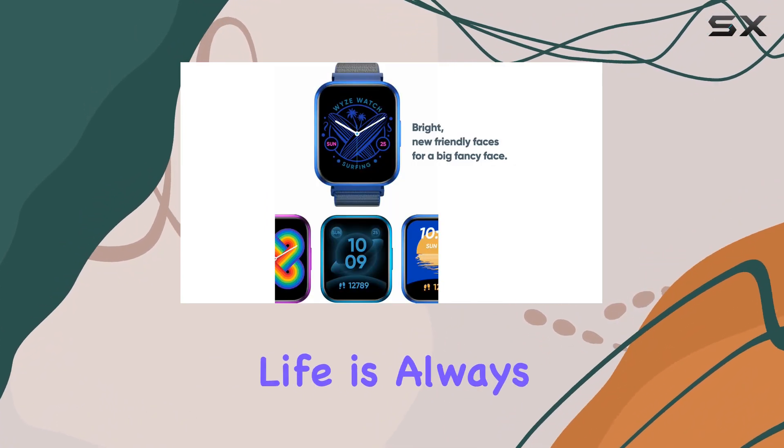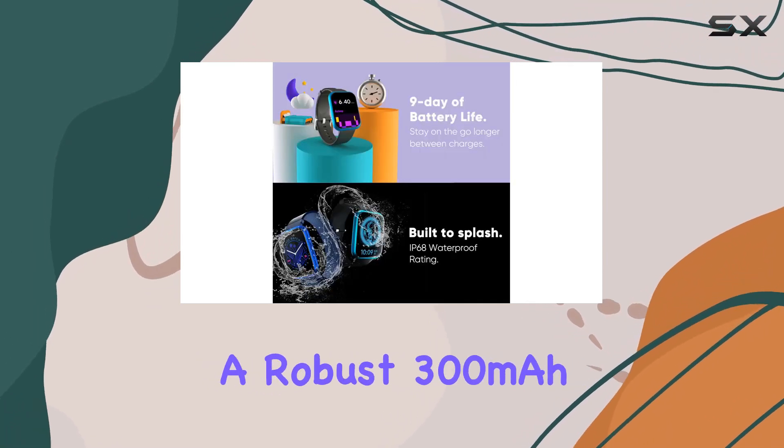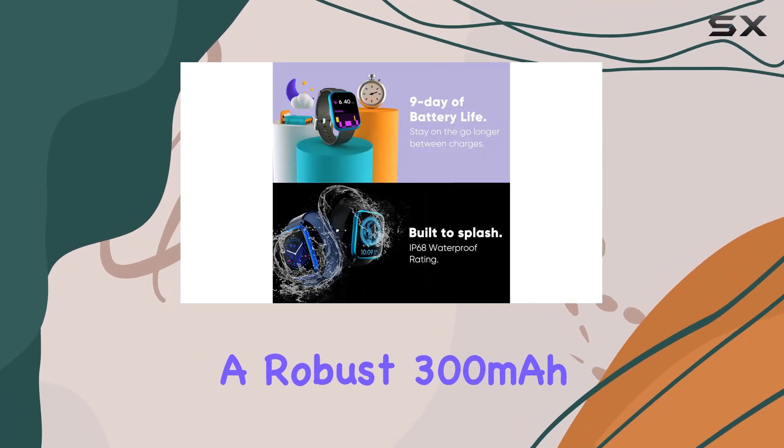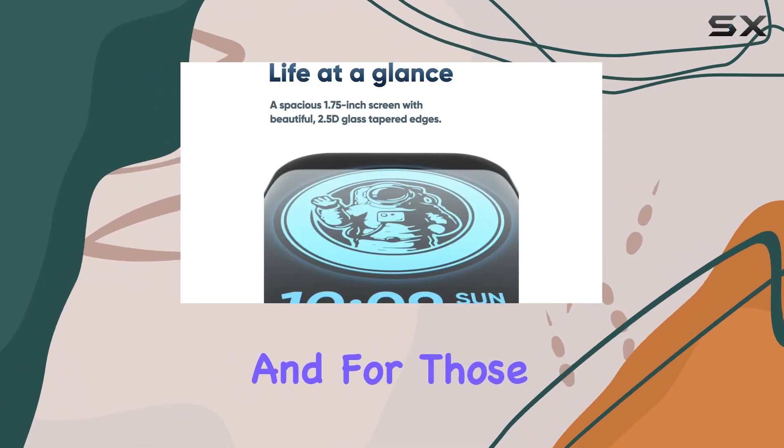Battery life is always a concern, but not with the Wyze Watch 47 millimeters. A robust 300 milliamp-hour battery gives you up to nine days between charges, keeping you on the go longer.